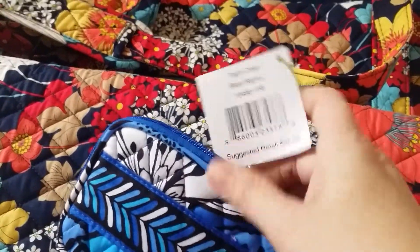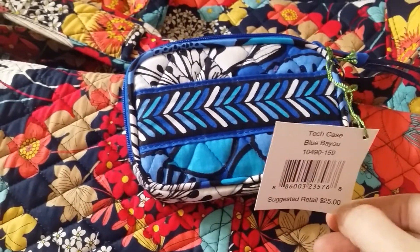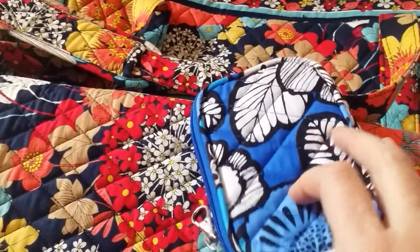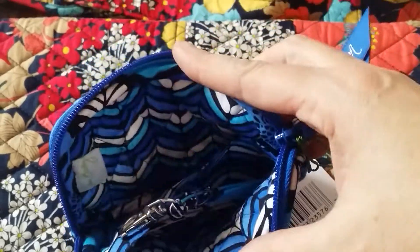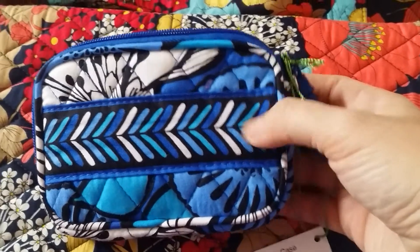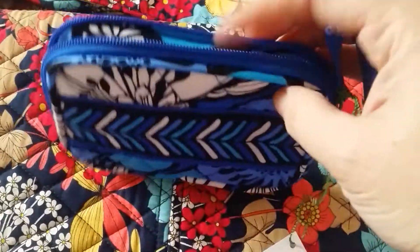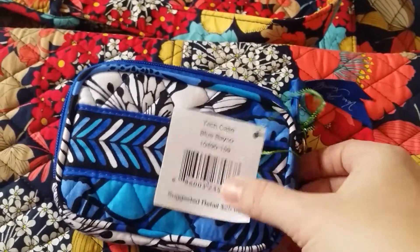The thing I got free was the tech case in the new pattern Blue Bayou. This retails for $25, and on this order, if you spent $65, you got this for free. So of course I was like, something for free — I was going to buy stuff anyway. I got the tech case in Blue Bayou and I kind of like it. I wasn't sure about the pattern at first, but I kind of like it, and I do like the chevron pattern on the inside. I don't really know what I'm going to use this for — it's too small for my phone. I'm filming on my Samsung Galaxy Note 3, and it's really big so it won't fit. I saw somebody on YouTube using this as a little makeup case. I always need little things like this, so I don't know what I'm going to use it for yet — but it was free.